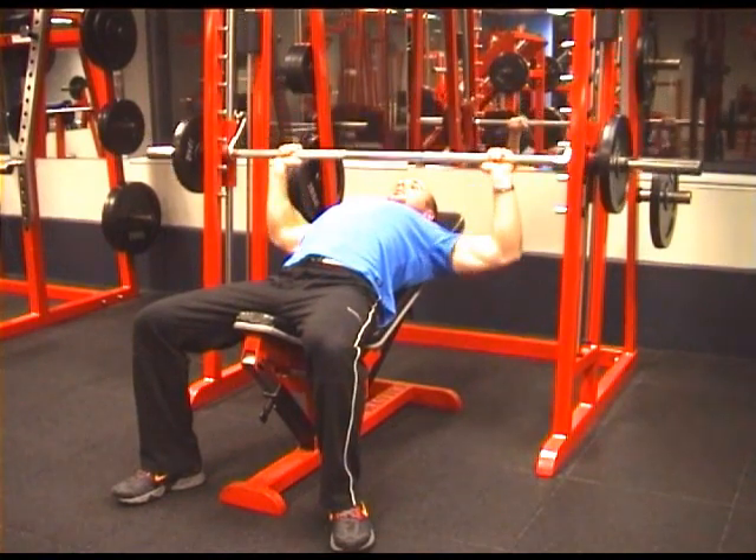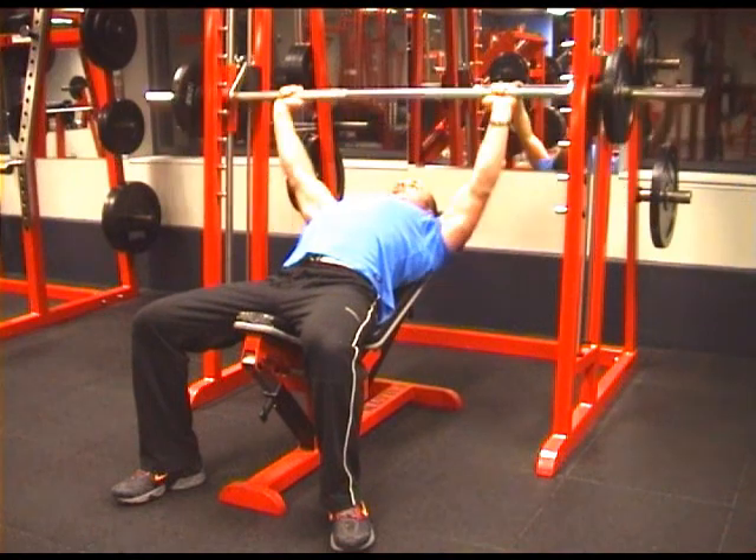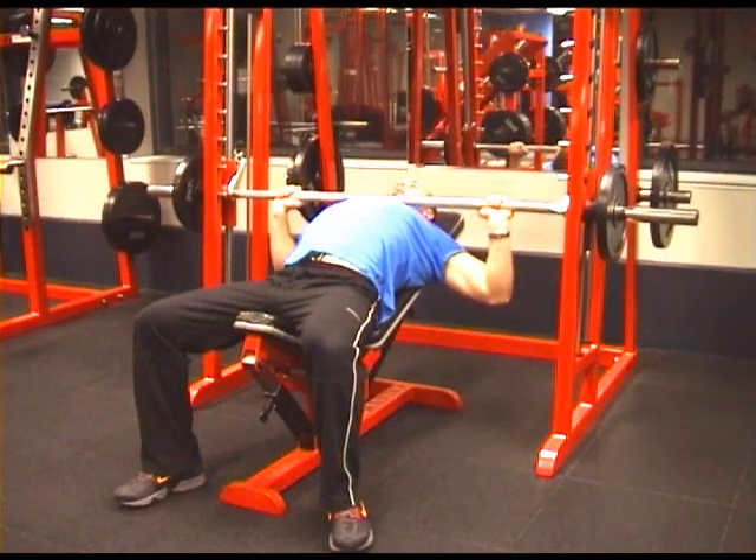Slowly lower the bar down to the upper chest. When you feel a stretch across the chest and shoulders, push up, bring the elbows together, tensing the chest. Breathe in on the way down, and out on the way up.